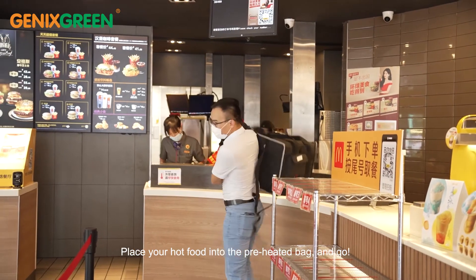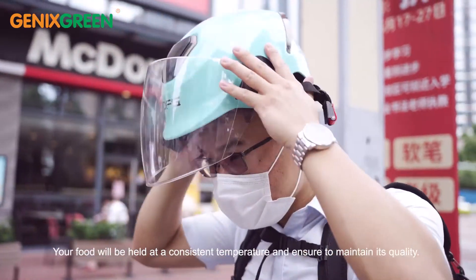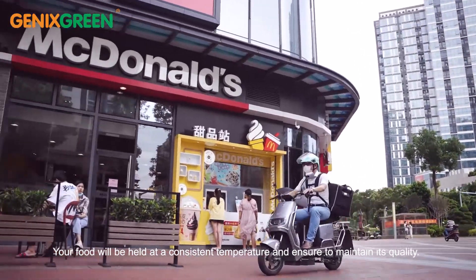Place your hot food in the preheated bag and go. Your food will be held at a consistent temperature, ensuring it maintains its quality throughout delivery.